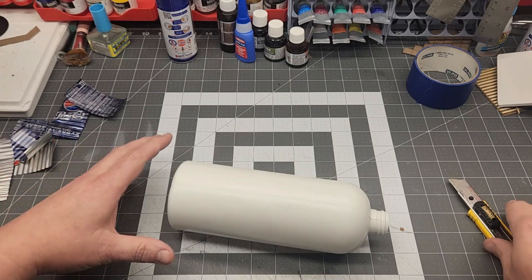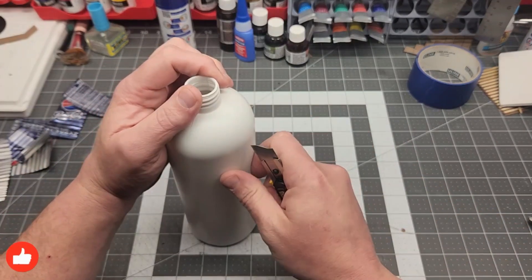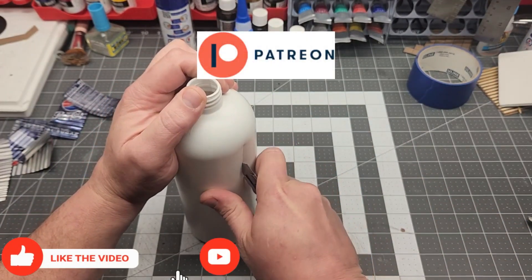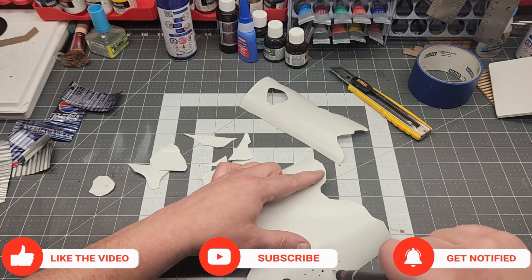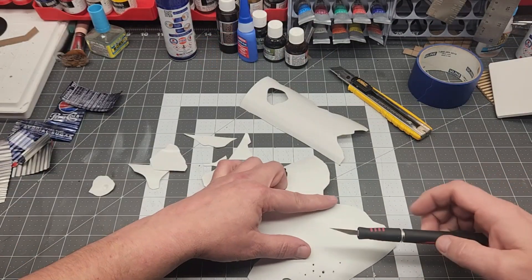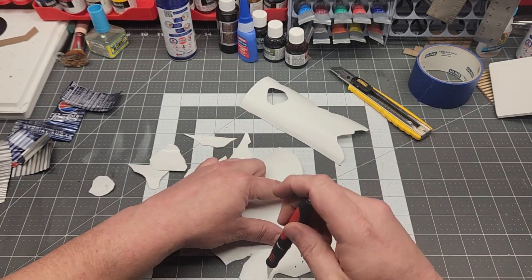This is a conditioner bottle. I have a lot of hair — all on my head, a little bit on my face — so conditioner is important. Conditioner bottles, shampoo bottles, body wash bottles are made out of a soft plastic. It's easy to cut — super easy to cut.